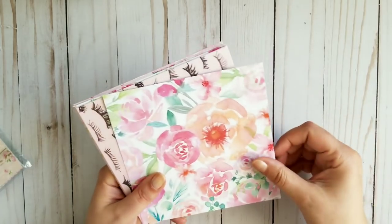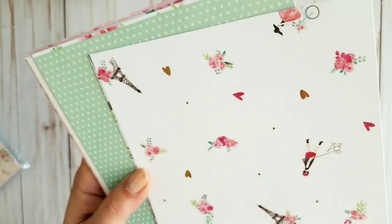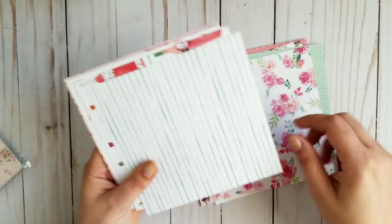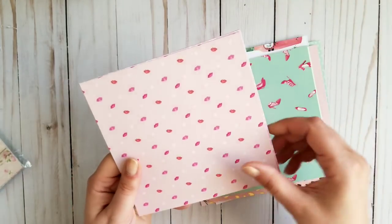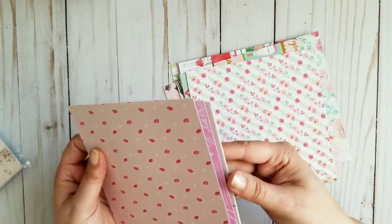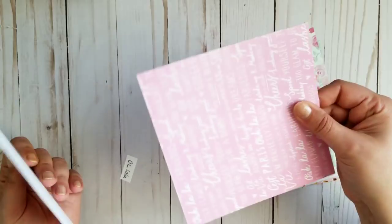Next one is called Oh La La, and it's cardstock again — thicker cardstock. Some of them are foiled and foil-accented. Counting through — 20 pieces total. It is called Oh La La.